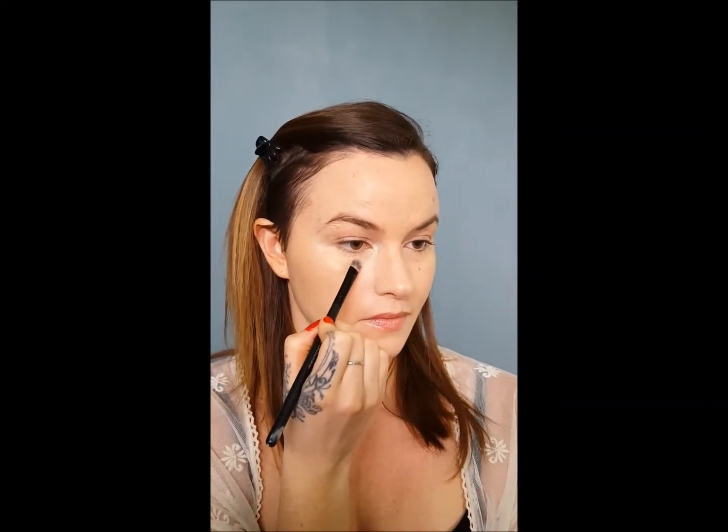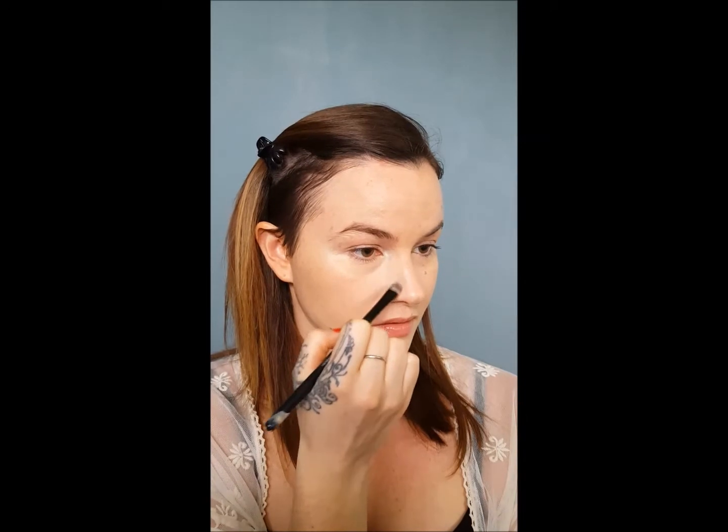A lot of times I will mix it in a little bit with whatever foundation I use, because cream foundations are really, really thick. So I'm actually going to use just a flat concealer brush like this, and I'm going to take my concealer and blend it beneath my eye. It's really not a lot at all.